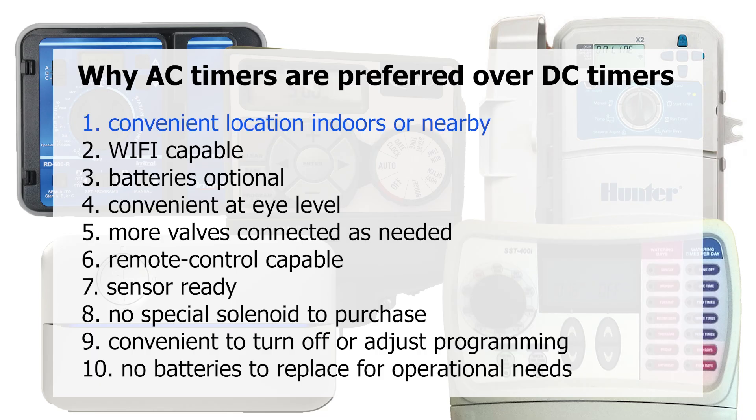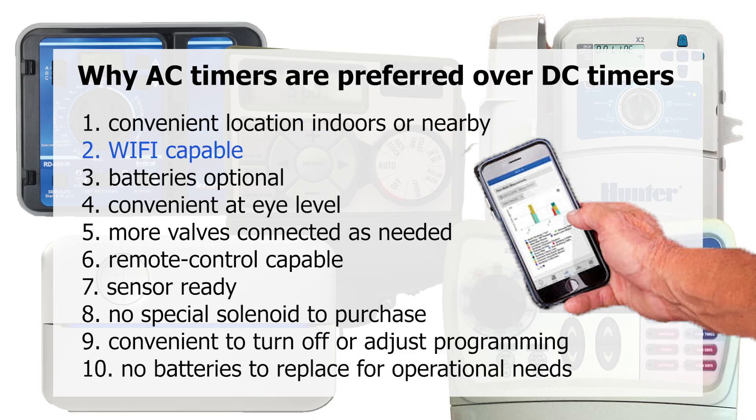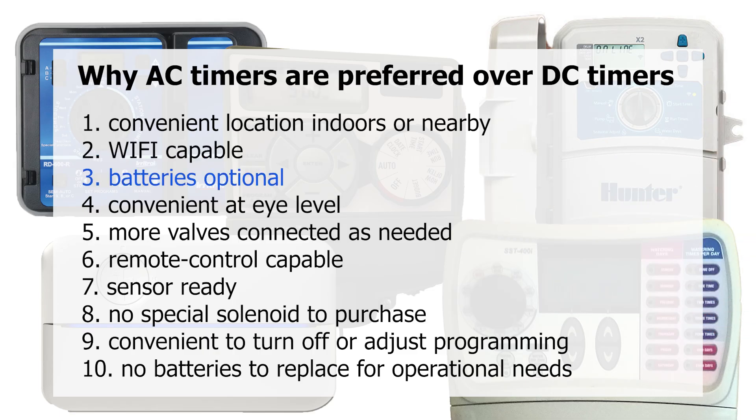You may be able to have the AC timer indoors in your garage, so you don't need to go out in inclement weather to turn it off or program it. With Wi-Fi timers, you can operate them from the convenience of your smartphone, tablet, or computer. With an AC timer, you never need to change a battery for the timer to be operational.